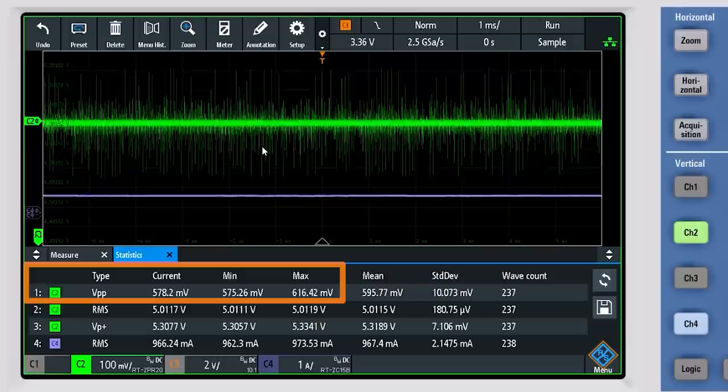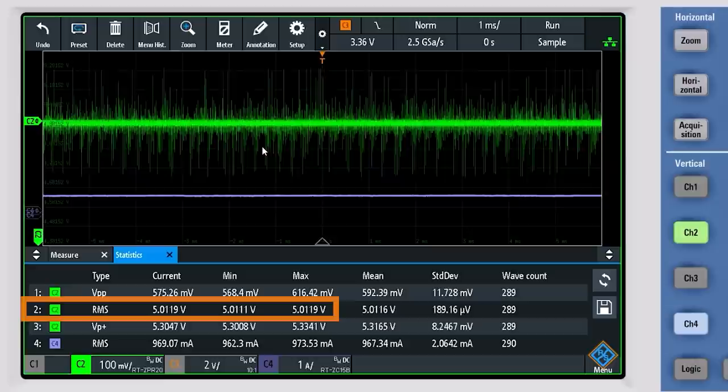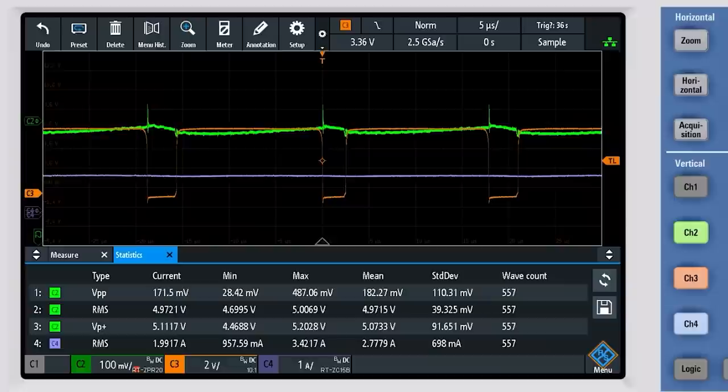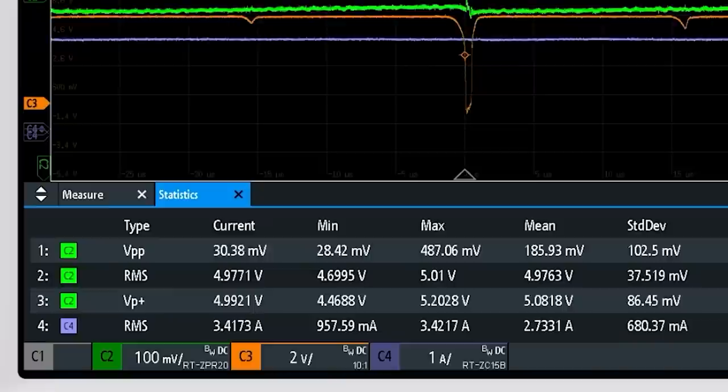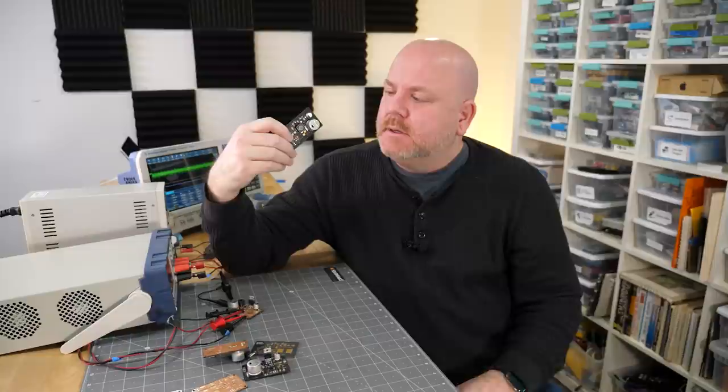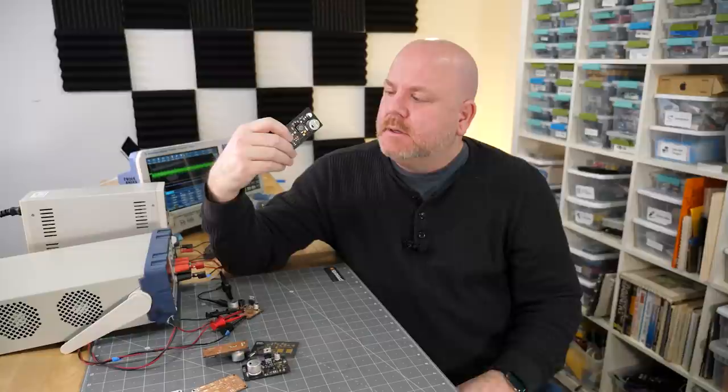When we use a DMM to measure this board, we get 5 volts on the output. However, when we look at the scope, it's a different story. The peak-to-peak voltage is over 600 millivolts, which means the 5-volt rail peaks out at 5.3 volts. So while our average or RMS voltage is 5.012 volts, this board is performing terribly. And for fun, let's see how much current the board can draw before the switcher shuts down. That lets us see when the regulator is done because we no longer get a good negative pulse. For this board, that occurred around 3.4 amps. In fairness, this is a peak current, but based on my testing, the regulator struggled to hold 3 amps for any amount of time.